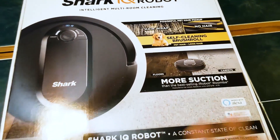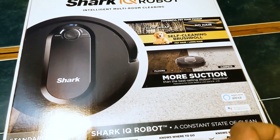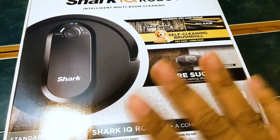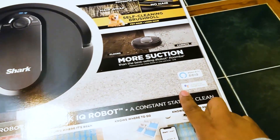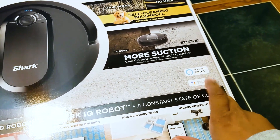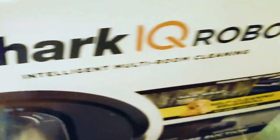I have two dogs but they don't really shed as much, but I still want something like a vacuum to make sure it picks up any type of pet hair, dander, or anything like that. One of the main selling points is that it's Alexa and Google Assistant compatible, because I'll definitely be pairing this up with my Google Assistant. And if you look up top here, it tells you the contents.